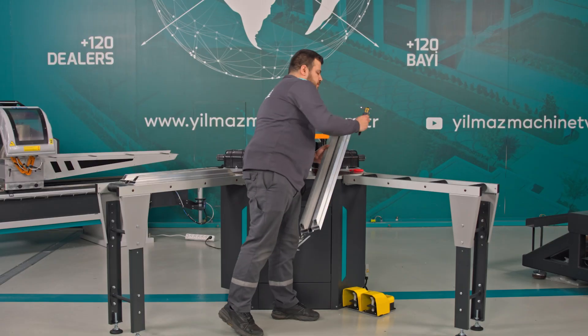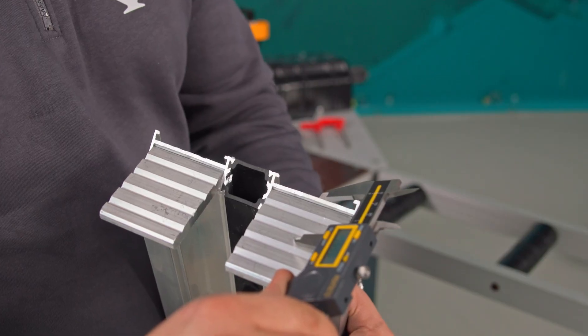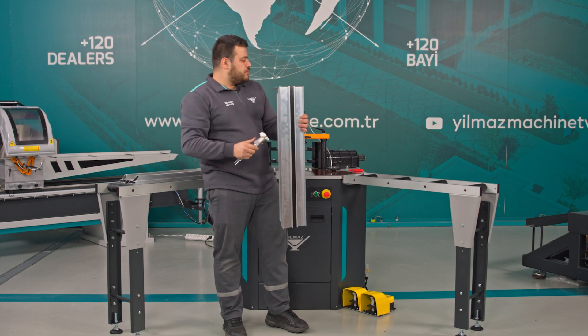Then, using a caliper, we measure the distance from the surface where the profile blades will press to the surface where our spacer will press. I measured it as 32 millimeters.